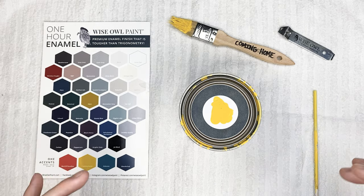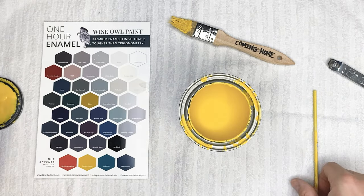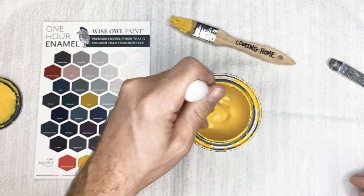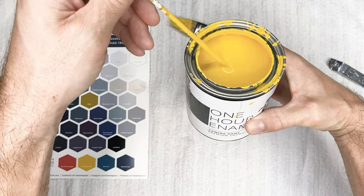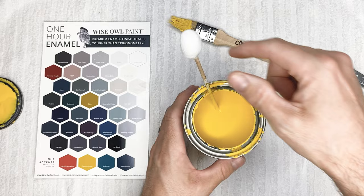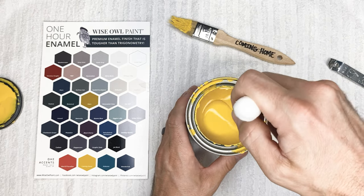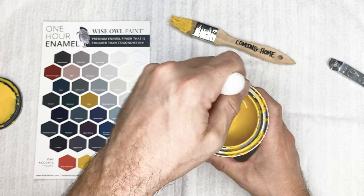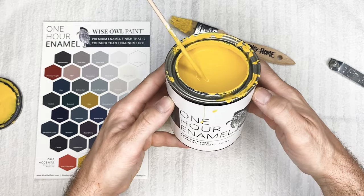First and foremost, we have Coming Home — the yellow I was really excited about. We're going to pop this top open and show you what it looks like. It's absolutely amazing — this perfect yellow you're now able to utilize for those popular front doors or for mixing. It's definitely a primary yellow. It's not quite as bright in person as it appears on camera — it's not super fluorescent. It's that quintessential yellow we all know and love. Really beautiful. This is Coming Home.